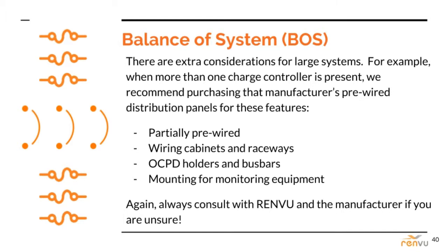One example is the presence of multiple charge controllers. In this case, we recommend using the manufacturer's distribution panels, as they are pre-sized, partially pre-wired, have OCPD holders and bus bars, and mounting for monitored equipment — all very valuable features. Always consult with Renvu and the manufacturers if you need help. We can send you sample single line diagrams, which can be very clarifying.